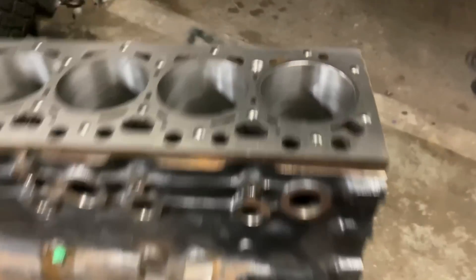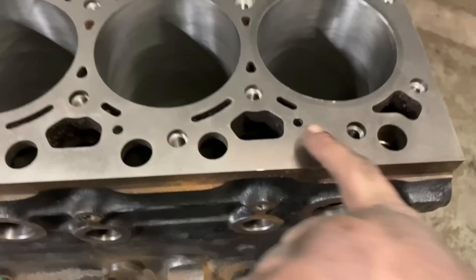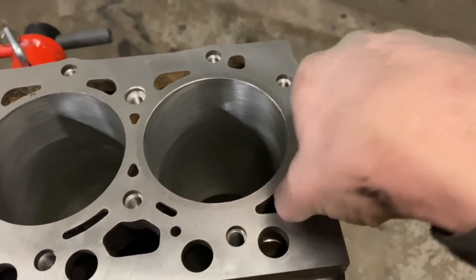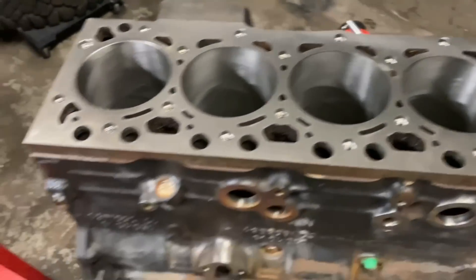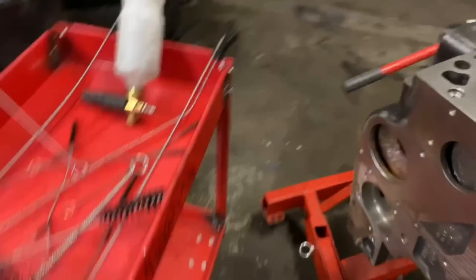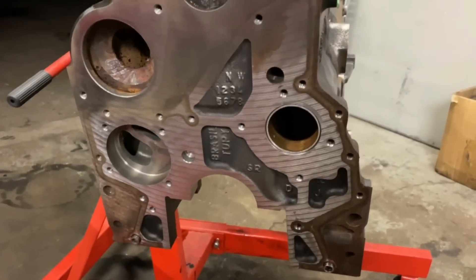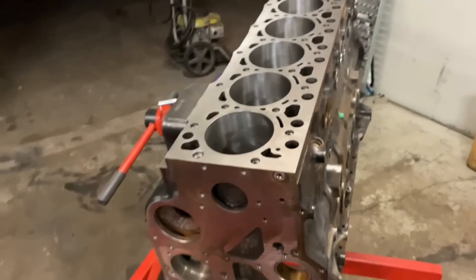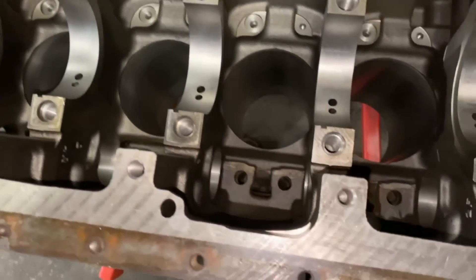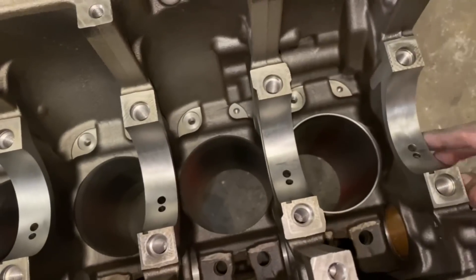You want to clean the bores and make sure these oil feed holes that feed the rockers are clear, along with the push rod holes and the cooling system — just make sure you get all the junk out. The oil galleys are very important. On the front we have the oil pump, the cam tunnel, and the oil galley — those are very important. Flip it over and make sure you get the J-jets, the cam feed, and the main feed oil holes.